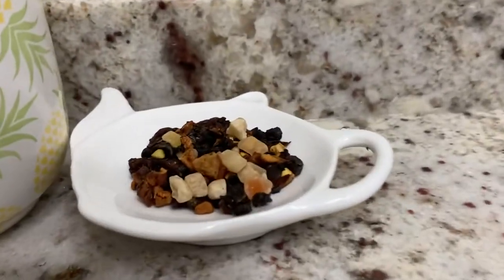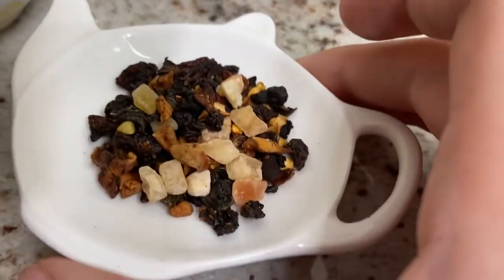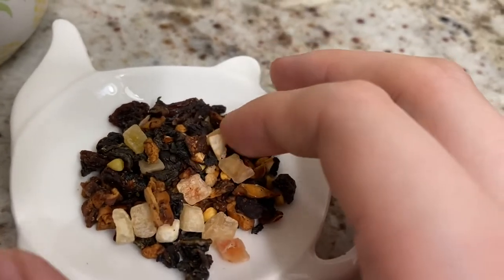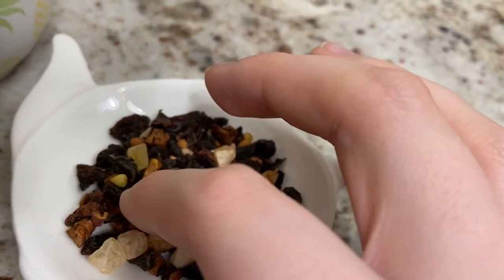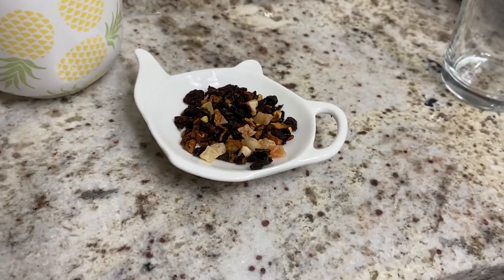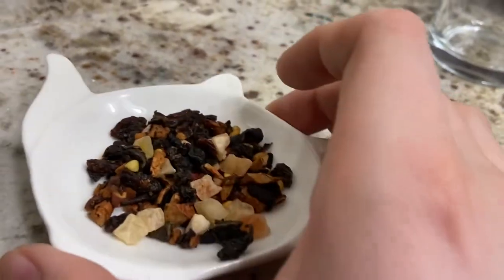So I have it here — this is what our tea looks like today. You can see the papaya and the oolong. And I think those are the seeds — buckwheat seeds. Those might actually be the buckwheat seeds. So yeah, we have our tea here.